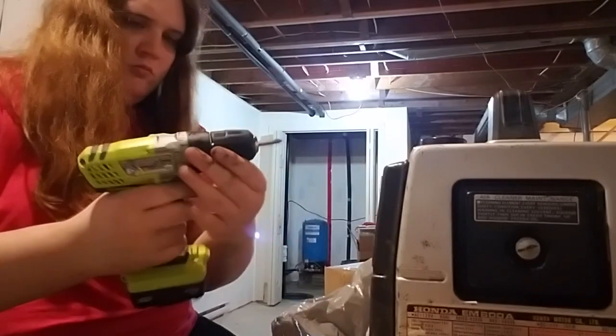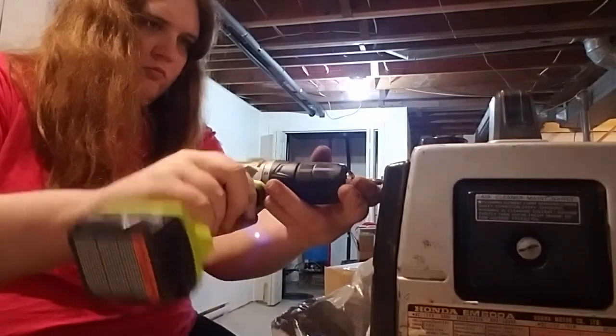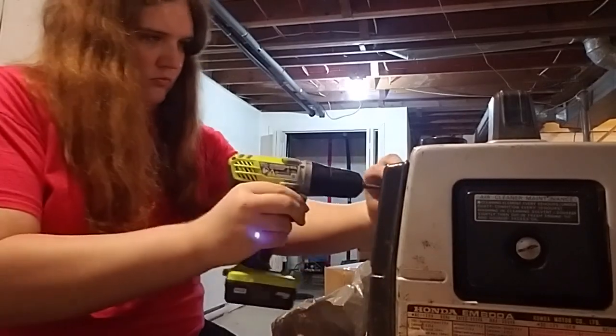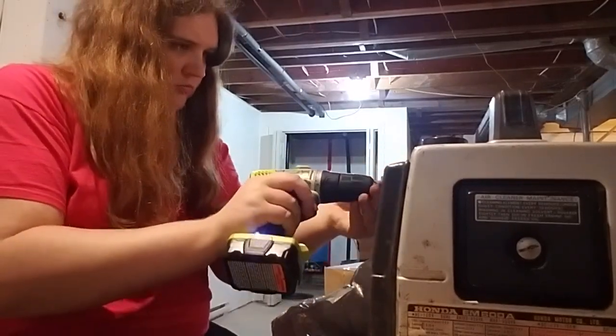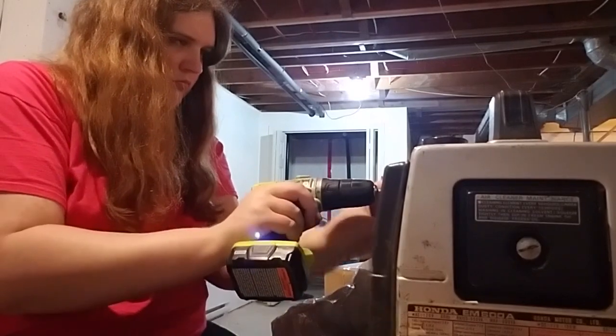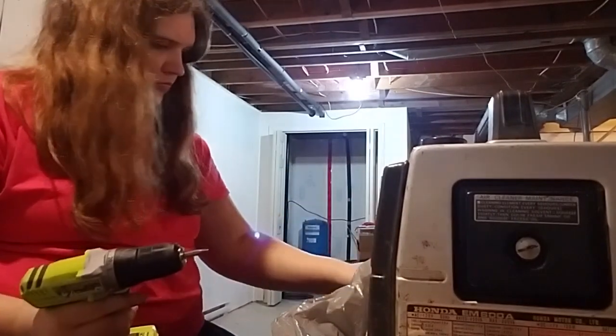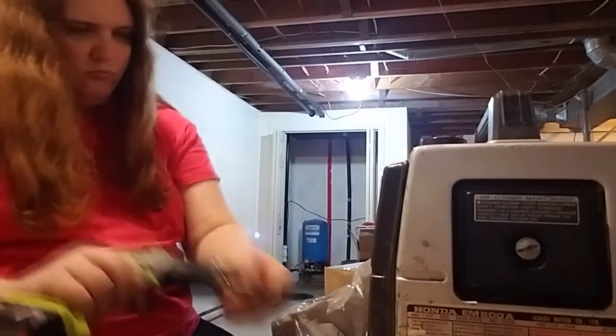One final thing: I bought a bottle of Sta-bil and put an appropriate amount in the gas tank. I figured that would be a good thing to do because who knows how long it's going to take for me to run through that gas. About half of the gas in the tank is already several years old, so I thought that was a good idea.